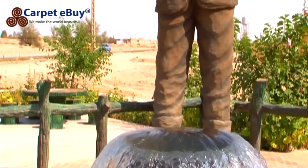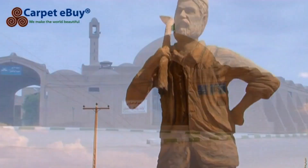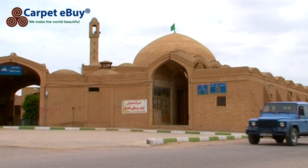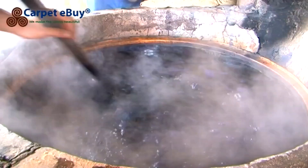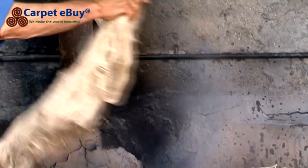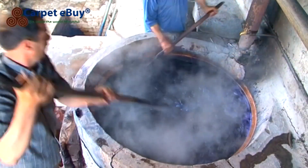Carpets from Tabas are reminiscent of rugs from Nime, but they generally have a more powerful presence. The pattern is similar, with a central medallion surrounded by floral patterns and arabesques. The field of the carpet often has a beige or ivory colour tone, while shades of blue are commonly used in the patterns.